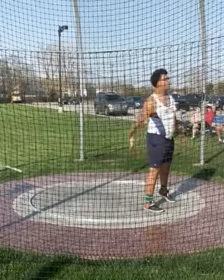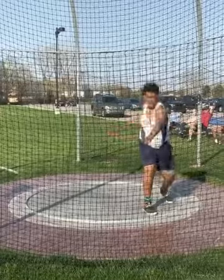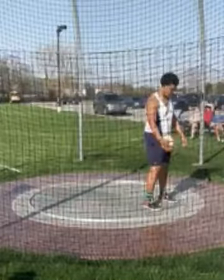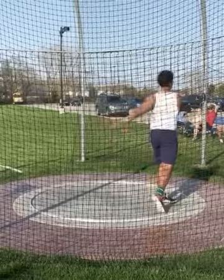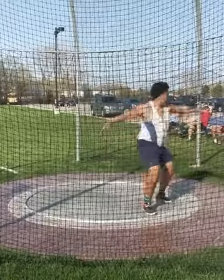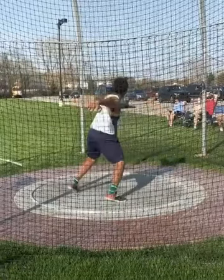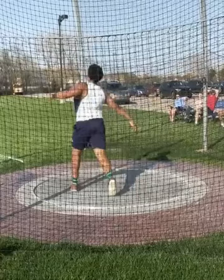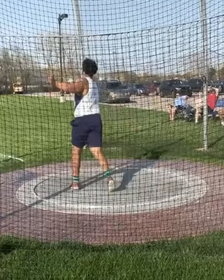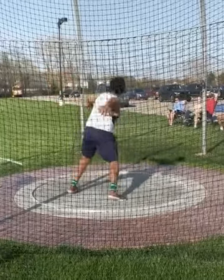Right away we're going to take a look and see that Chance doesn't really do a good job getting across the circle. He's kind of over-rotating and still landing in the back half of the circle. It also looks like he's having a little bit of a hard time keeping weight on the right side — he's opening it up a little bit too early and he's kind of throwing off his left foot. You can see how all his weight is on the left; he's really not doing a good job of getting around.